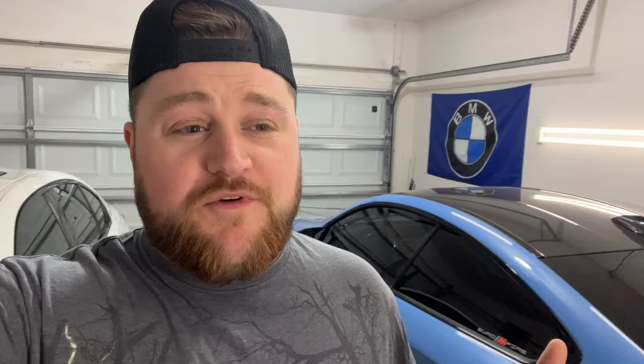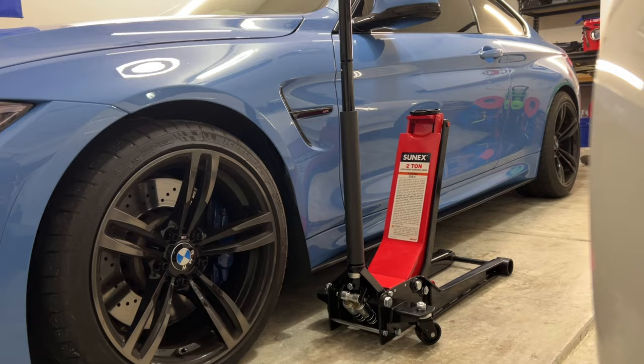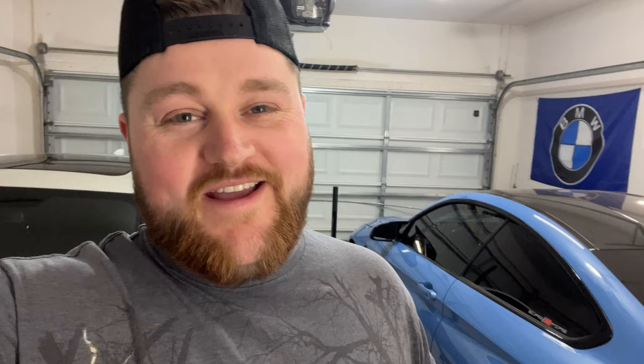It does taper up just slightly but still allows you to reach underneath to jack up the car if needed, so you can get past the pinch welds on the edge of the car. One of the cool benefits is I can use it for my daily driver because the max height is 24 inches — it goes all the way down to 2.75 inches and all the way up to 24 inches. Jacking my M4 up 24 inches high might tip it over, but it's great for my Highlander.